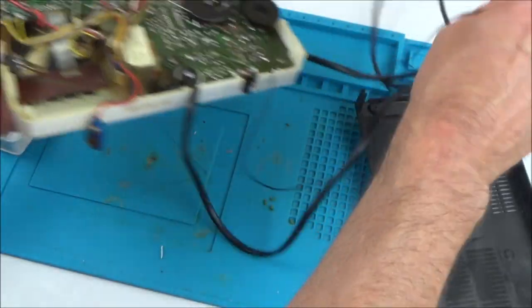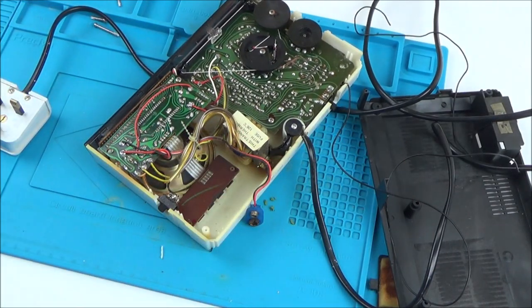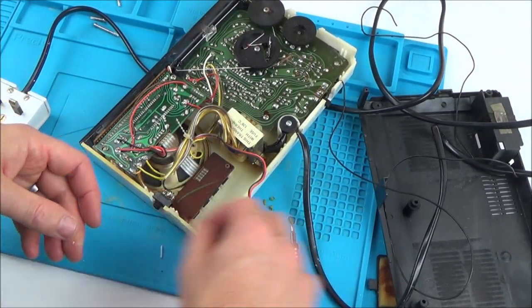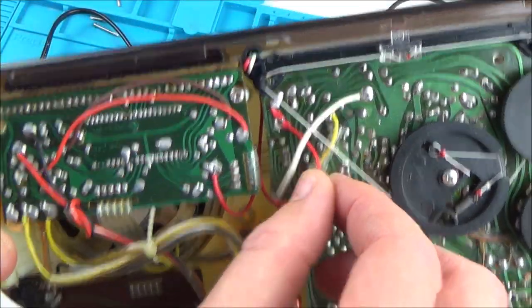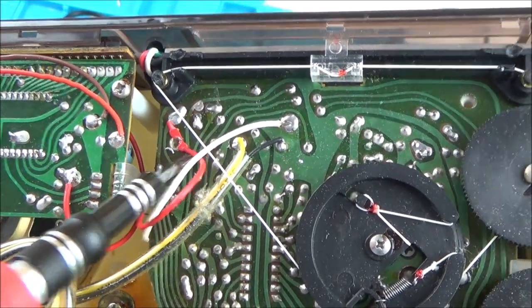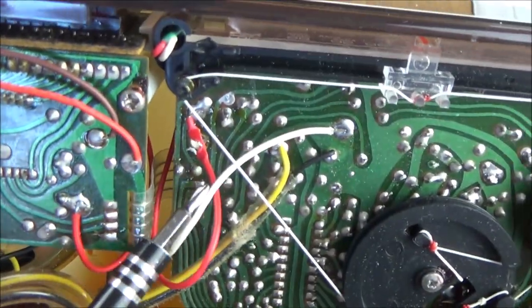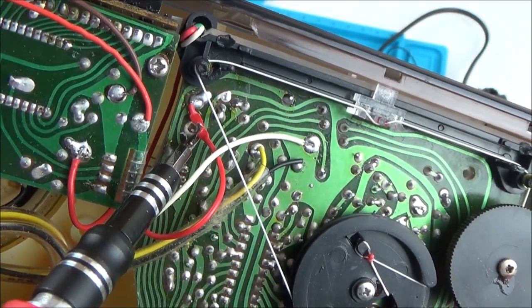Maybe it might not actually be repairable. Yeah, that does look rusty here — let's undo those little screws and see what's underneath. Look at that wire there — it's just hanging on for dear life. The screw has gone right through it. Wow, okay, that's going to need sorting out. Can you see there's only a bit left?